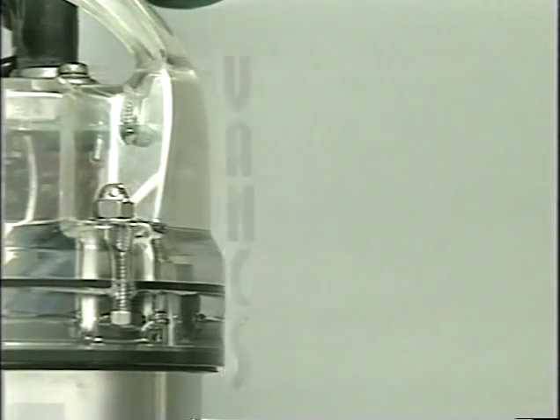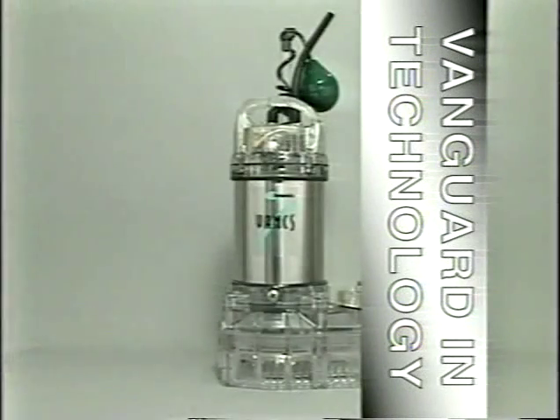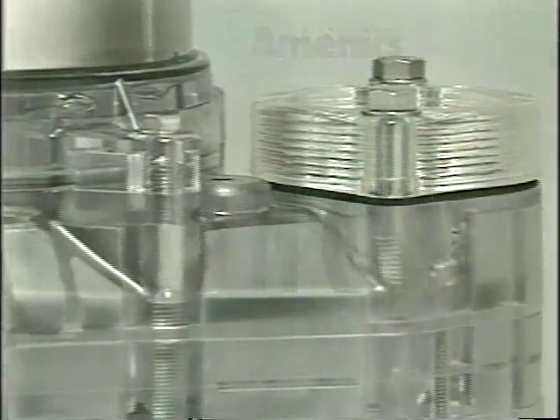VANKS, which means vanguard in technology, was chosen as the name of this series of pumps because they combine proven durability with superior performance to usher in a new era in pump products.